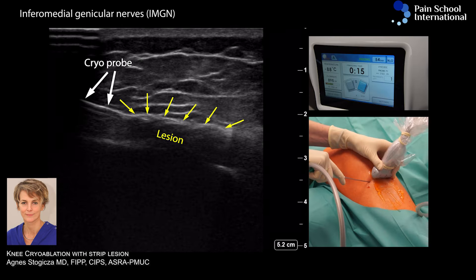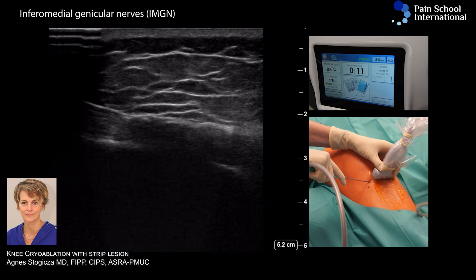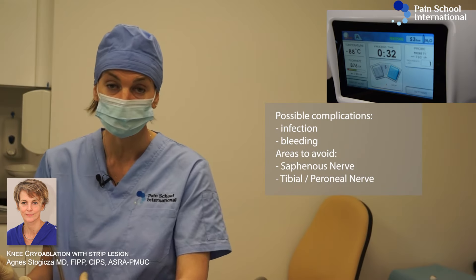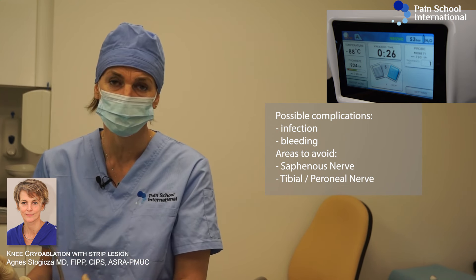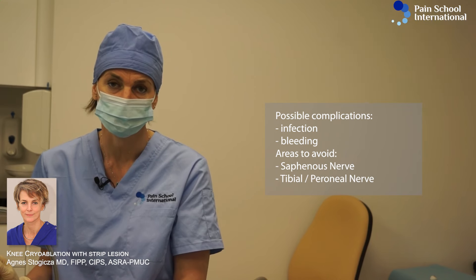Now you can see essentially two big ice balls covering the periosteum nicely. One needs to remember the saphenous nerve on the medial aspect of the knee, and of course if we're placing the needle too far posterior, the tibial nerve and the periosteum must be remembered.